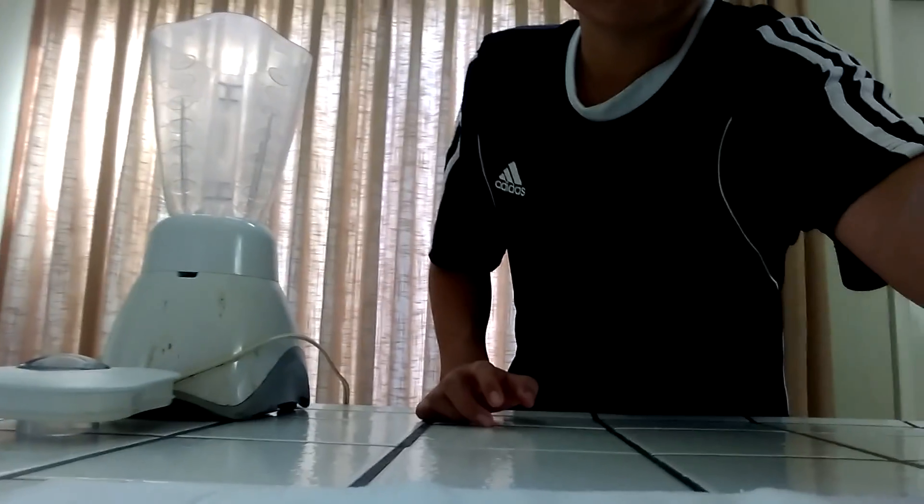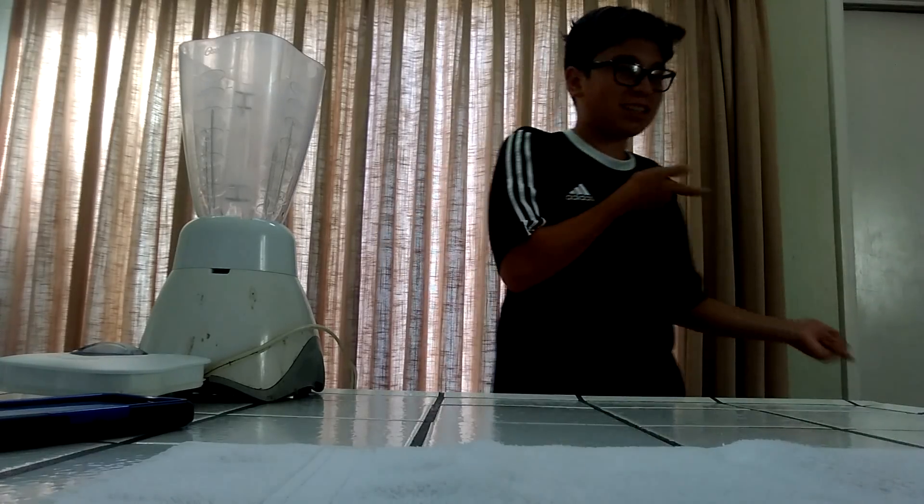What's up guys, it's your boy DJ Pancakes, and today I'm bringing you guys another video. In today's video I will be making a Chips Ahoy shake. This is my first time making something like this, but just enjoy the video.